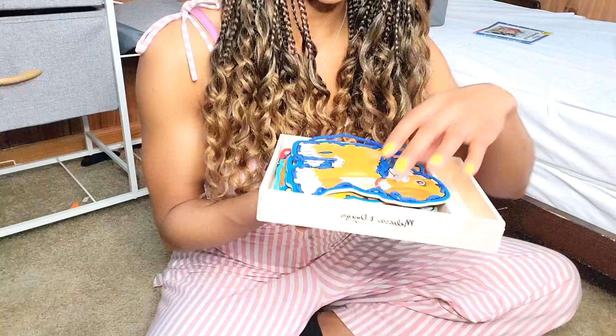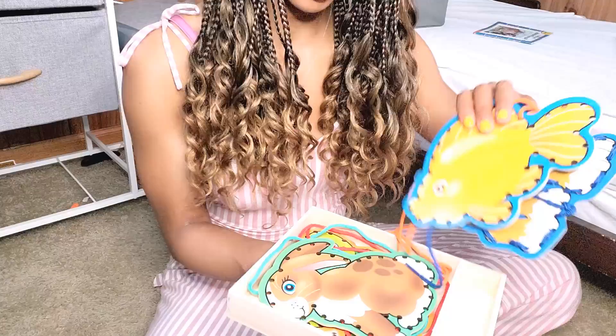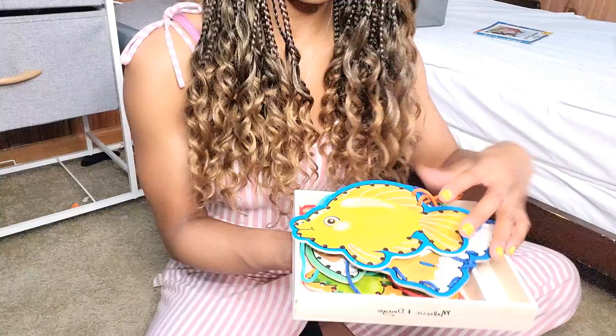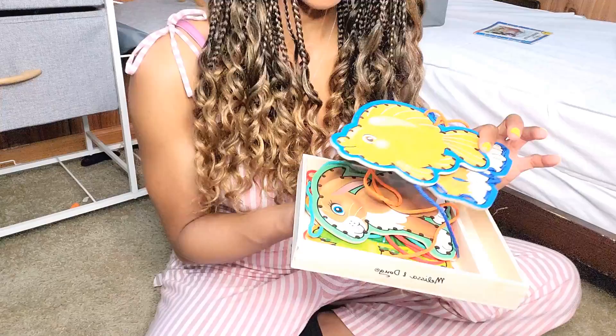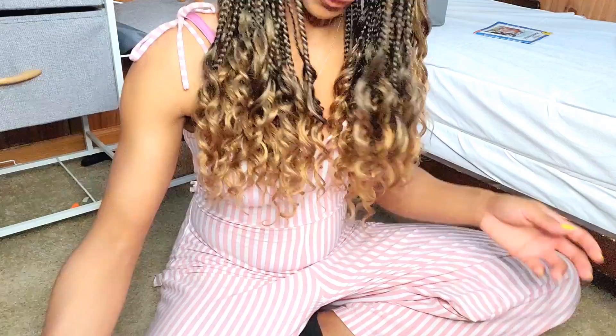These are Melissa and Doug lacing cards, and they're really good durable material. They're great for hand coordination — he can do it, but he tends to go so fast that he skips holes, so this is something we still use a lot. It's also good for teaching animals and the sounds they make, colors, hand coordination, and focus.